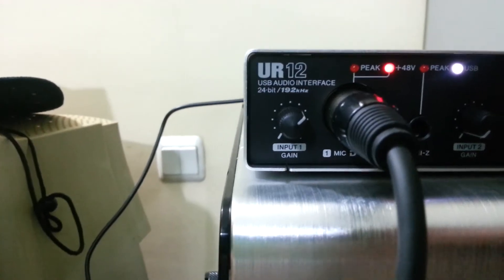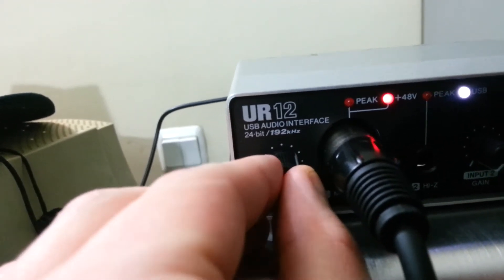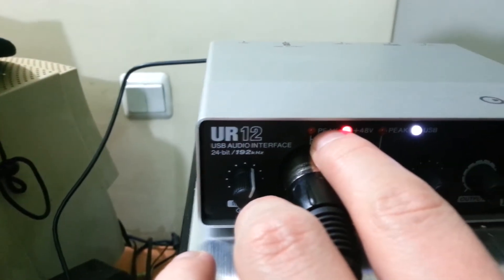The other end of the XLR cable goes into the UR12. The gain level I'm running is around six to seven — I adjust depending on the peak indicator. When the peaks go red you have clipping, and you don't want clipping. The USB cable connects the UR12 to the PC, and phantom power is switched on — remember, without phantom power the XLR version of the AT2020 will not work.